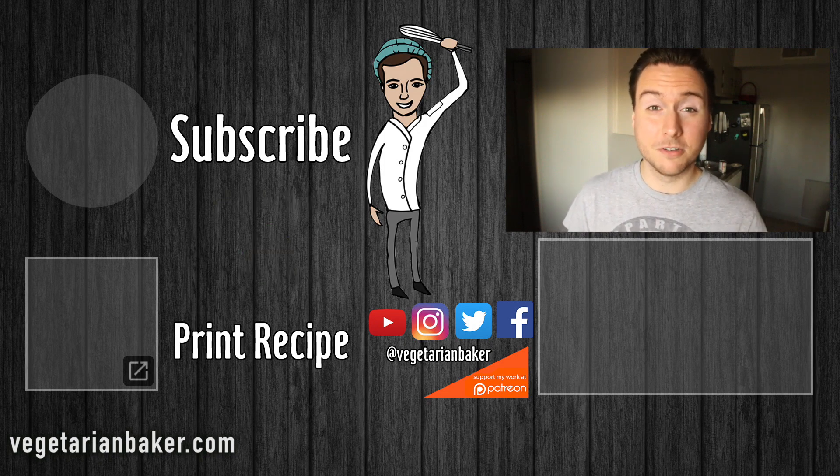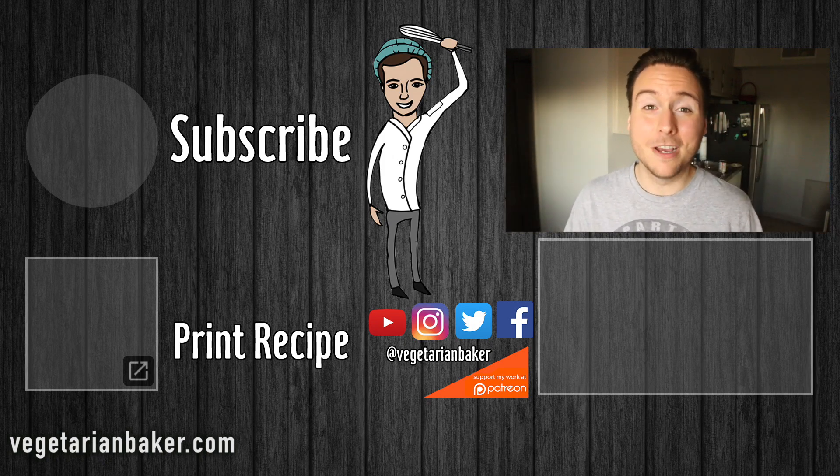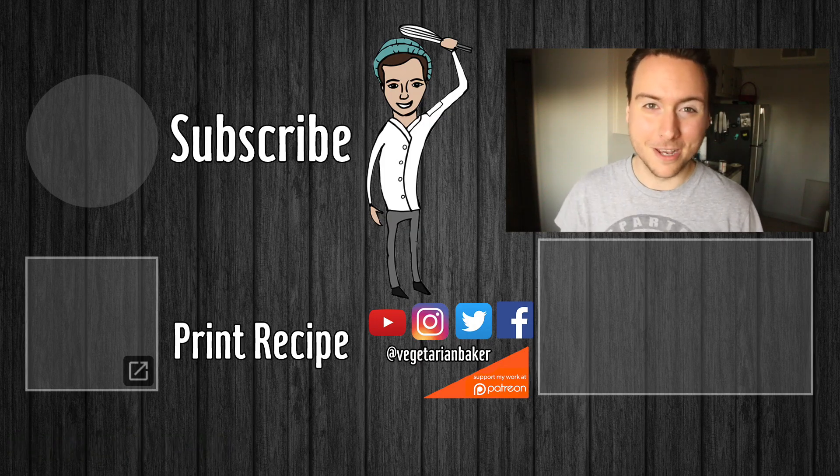If you want a printable version of this recipe, make sure to click right over there. And if you want more vegan recipes, check out this really cool playlist right there. Thank you guys so much for watching, and as always, have a wonderful day.